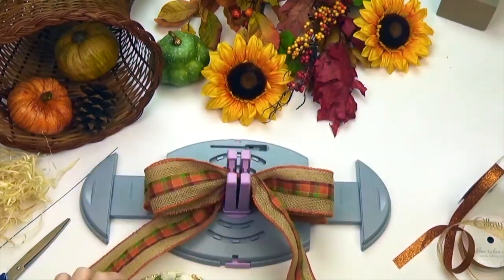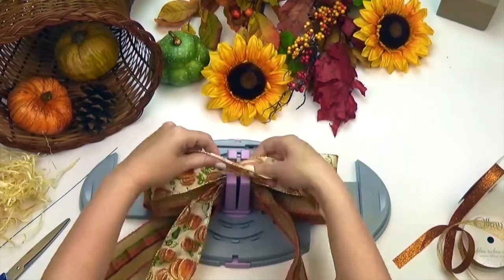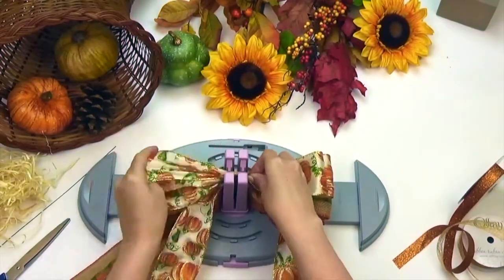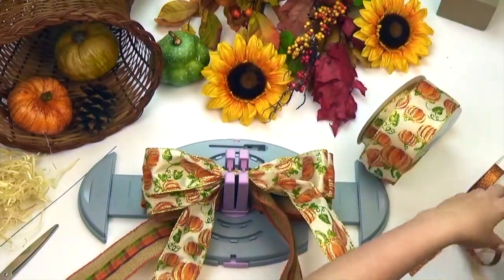Next I'll use this sparkly pumpkin ribbon in two and a half inches, which is a great coordinate to my table setting. Repeat the same steps I did earlier, making four loops approximately five inches wide. You should have a total of eight loops at this point.